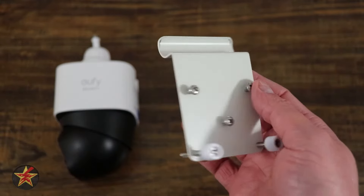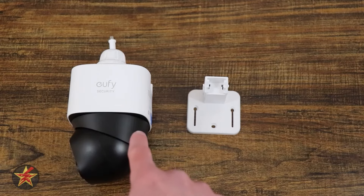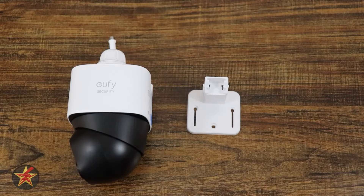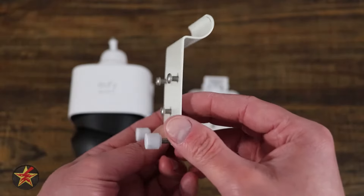Then something like this might be exactly what you're looking for. I'm Wanderer 001. In the past, when I have mounted pan-tilt cameras like this, I've zip-tied them to my downspout or precariously placed them — not always a great solution. For the Eufy SoloCam S340 in particular, you have the option of this: a siding mount.